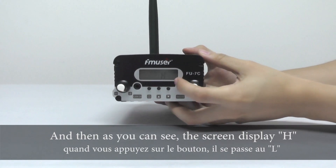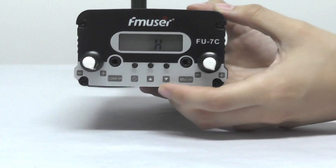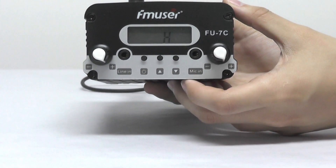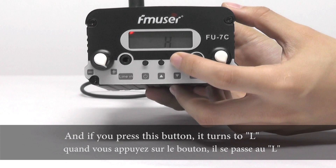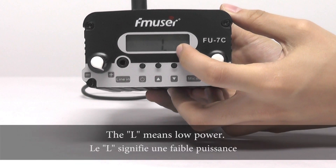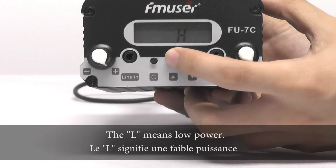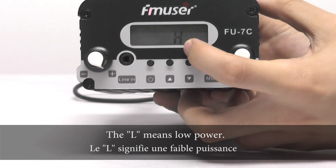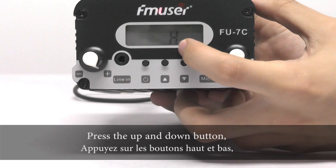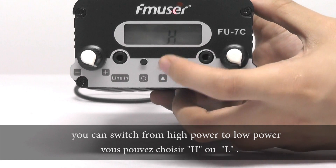And as you can see, the screen displays 'edge' here. If you press this down, it turns to L. The L means low power, and 'edge' means high power. Then press the up and down button — you can switch to high power or low power.